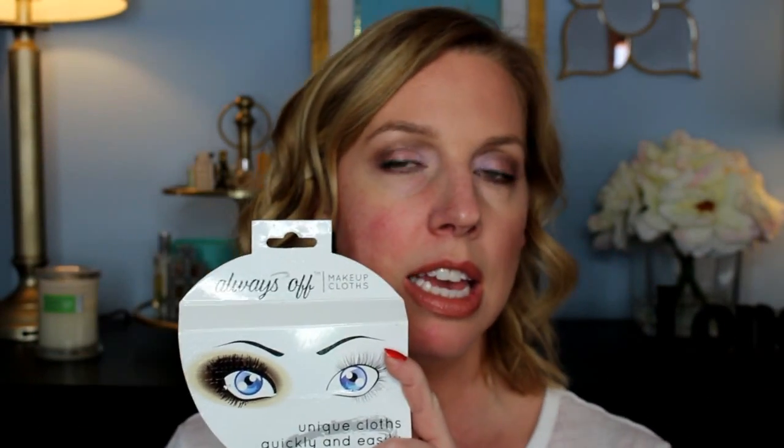Look for these just hanging up at your Walmart — Always Off makeup cloths. They're usually right there in the skincare section, and I even saw them hanging on the shelf over in the vitamins area. They try to merchandise them in spots where people will pick them up randomly. I hope you enjoyed this week's bargain of the week — thank you so much for watching, and I'll see you next time. Bye!